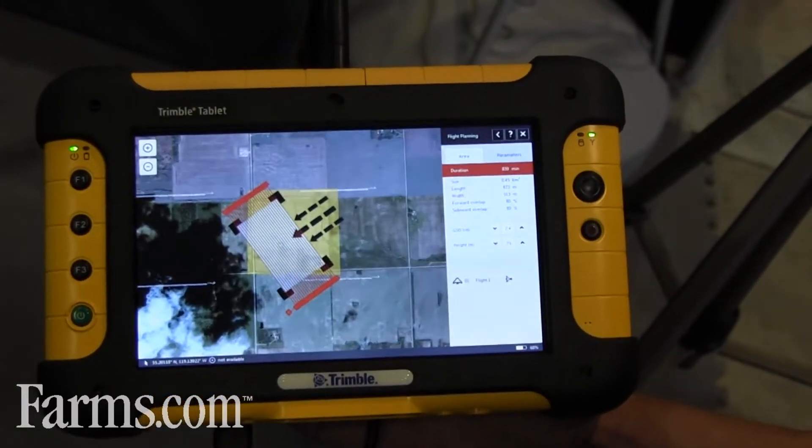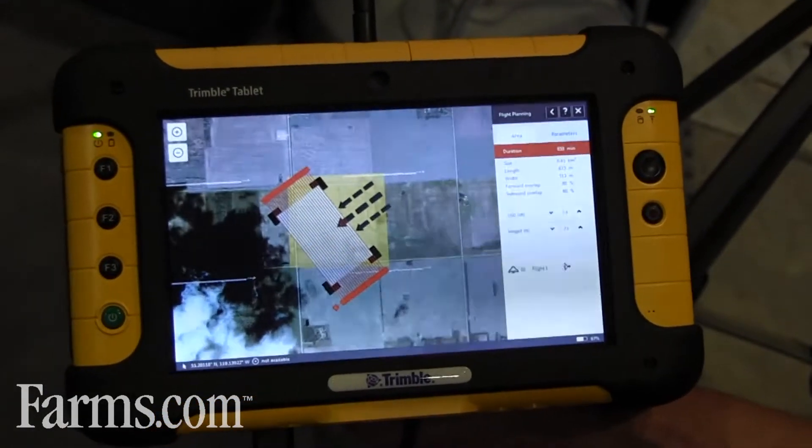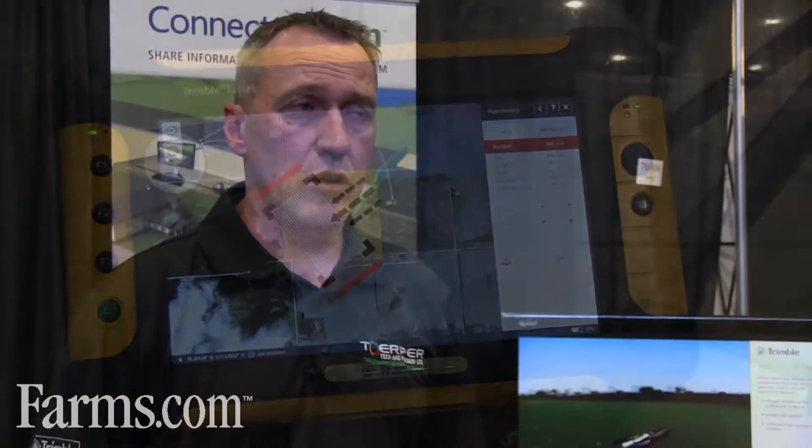The UX5 is a complete system. So when the customer buys this product, they're not looking for additional software required, they're not looking for other controllers.